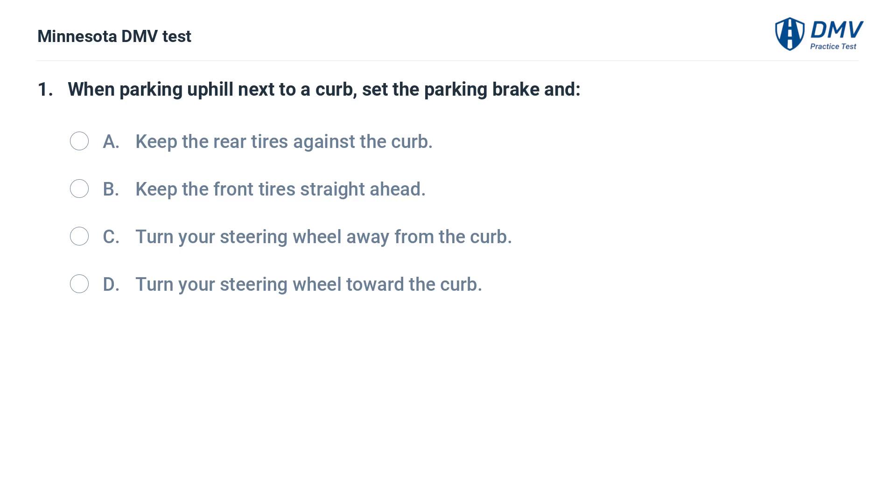When parking uphill next to a curb, set the parking brake and: A. Keep the rear tires against the curb. B. Keep the front tires straight ahead. C. Keep the front tires straight ahead. D. Turn your steering wheel away from the curb. D. Turn your steering wheel toward the curb.